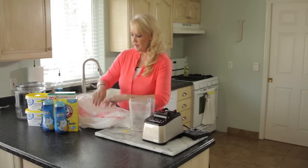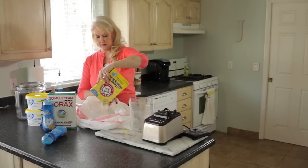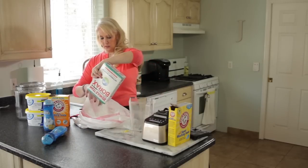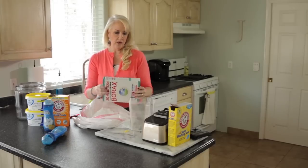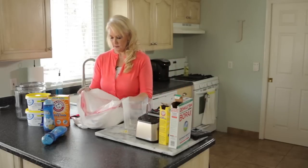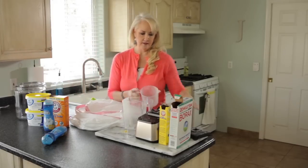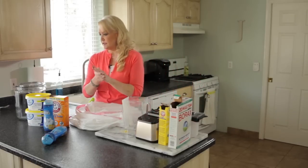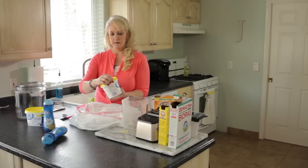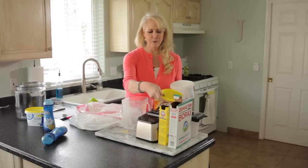Start with the soap and pour it into the doubled trash bag. One box of washing soda — this is so easy, there's literally no measuring except for the two cups of baking soda. One box of borax — don't be concerned about borax, some people think it's a chemical but it's a totally natural substance. Then the two cups of baking soda, which is great in any cleaning because it helps lift stains and is a very mild abrasive. Then two containers of oxygen bleach.